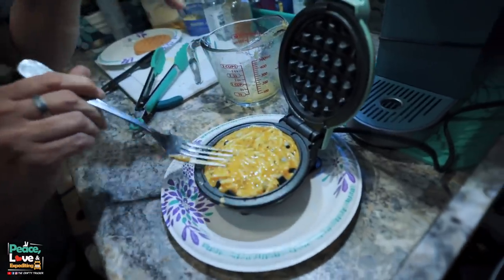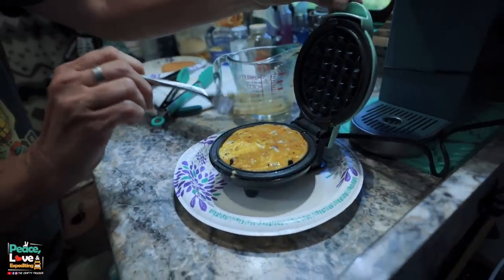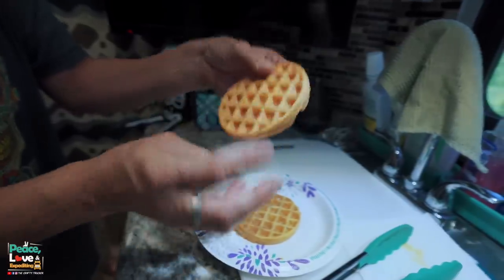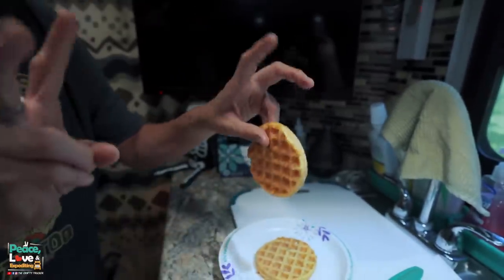Get all that egg mixture in there and spread it around again. I didn't have any runoff on the last one and I shouldn't on this one either — that only happens if you overfill it. We'll let this cook another four minutes. So both chaffles are done now. Look at how firm that is — it's not hard, but it's like the perfect bread consistency. You don't even have to use almond flour; the almond flour just gives it a little more of a bread texture.